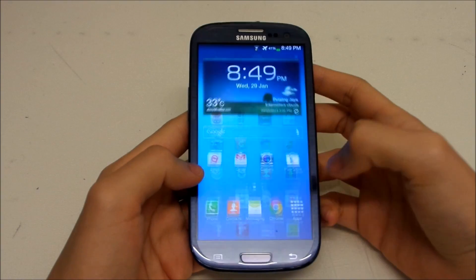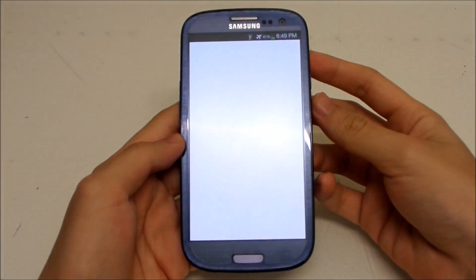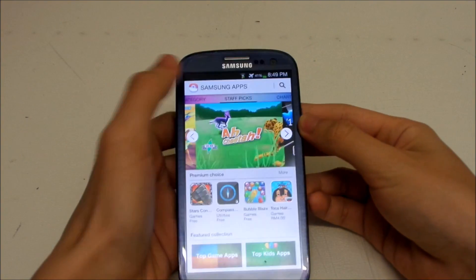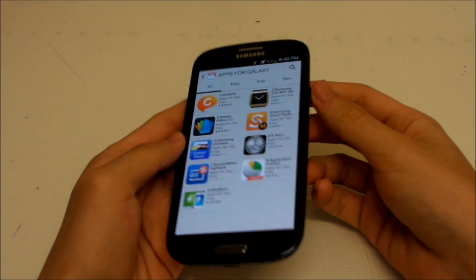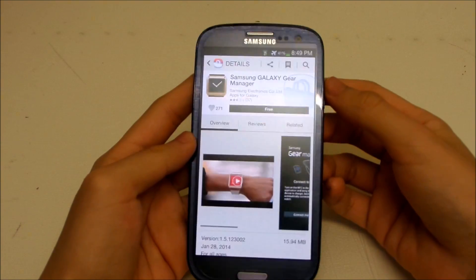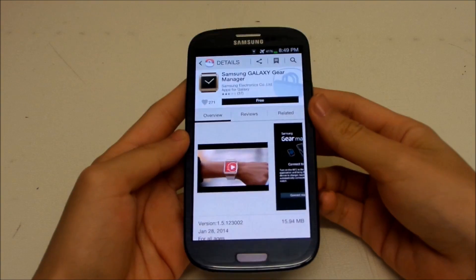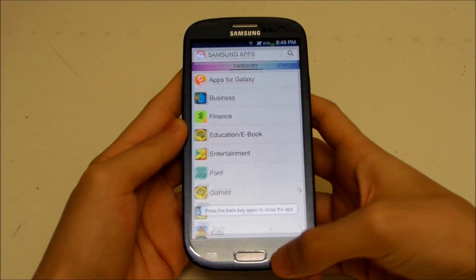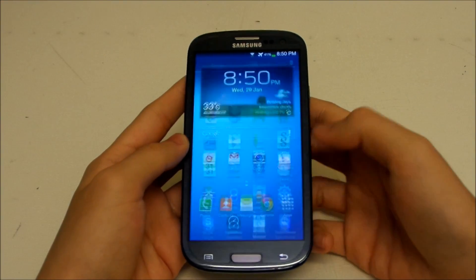The first new feature is that this phone can now support the Galaxy Gear smartwatch. To use it, you need to download the app from the Samsung App Store — it's free. Since I don't have the Galaxy Gear with me, I can't demonstrate that right now, sorry.